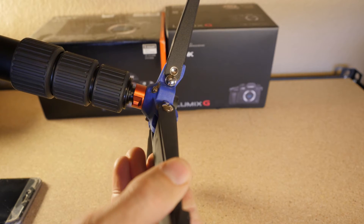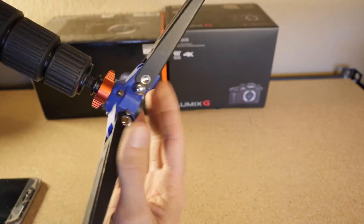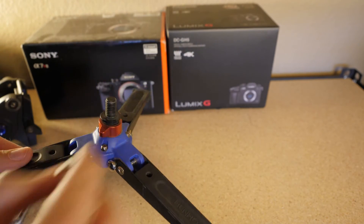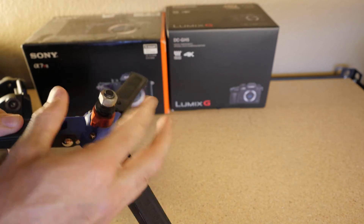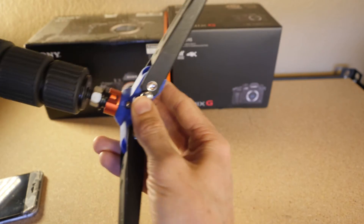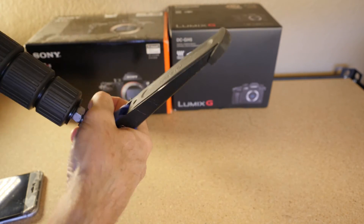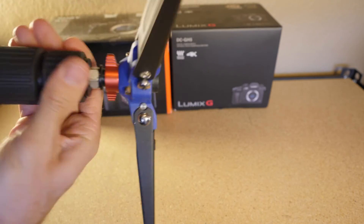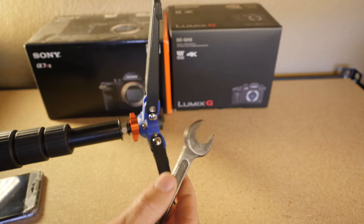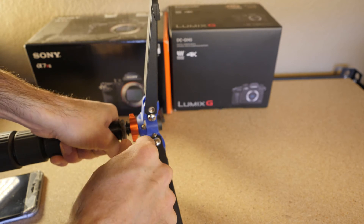So this is what you start with. Unscrew it from the monopod. Find a nut that'll screw on. Once you have the nut screwed on all the way, screw it back into the monopod. Once you have that tight, unscrew the monopod a little bit so you have something to grab against. In my case it was a 9/16th wrench. Put it on the nut, grab here, and tighten.